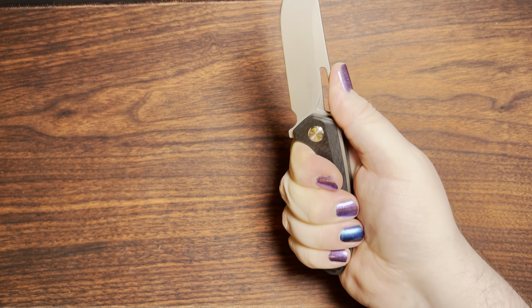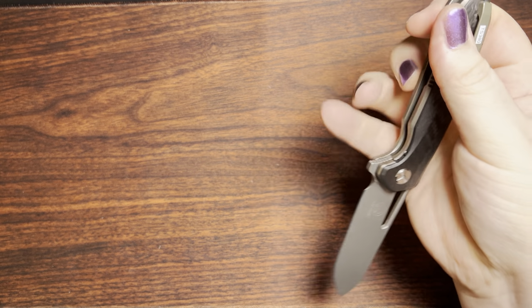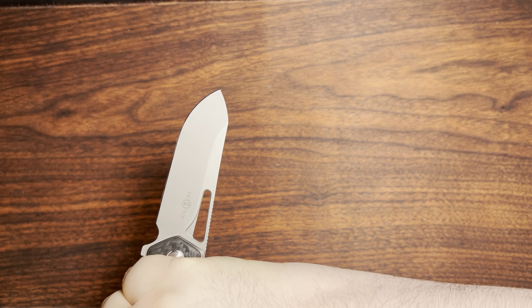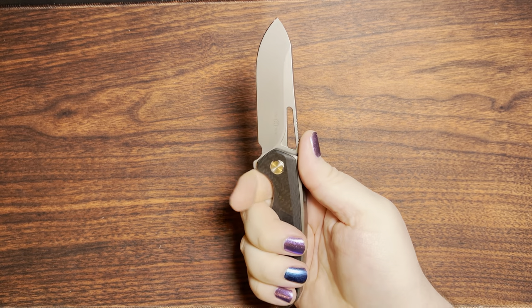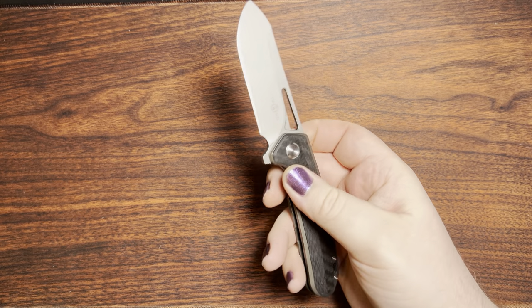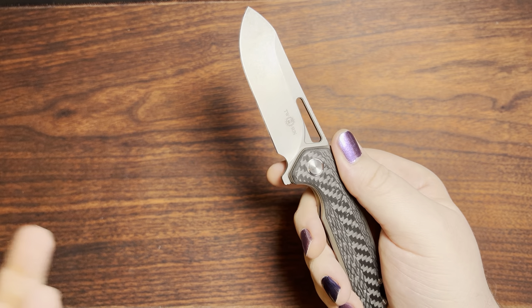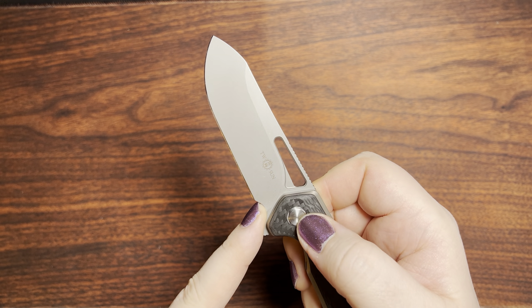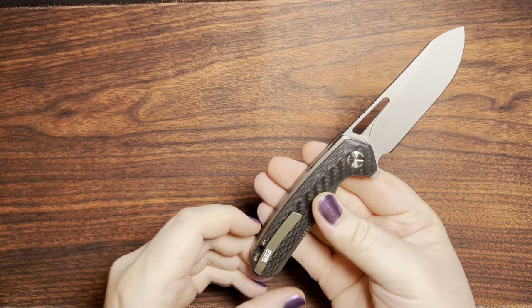We've got some nice jimping exactly where I'd want it, especially for any kind of piercing work — it feels nice and comfortable. You can do the whole reverse hammer grip; there's a nice rounded area for the back of your thumb. I'd already pointed it out, but I really do appreciate the finger choil — they didn't make it oversized, but it's still very ample and gets away from even the gradual plunge grind. Just a lot of things came together really, really nicely on this.